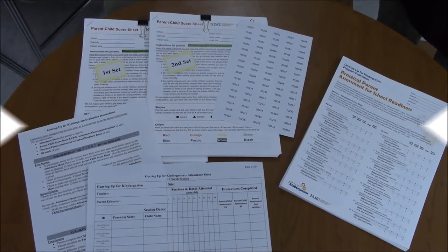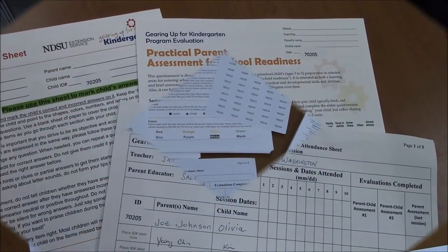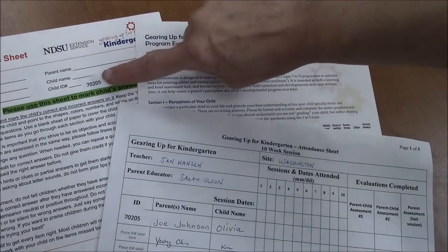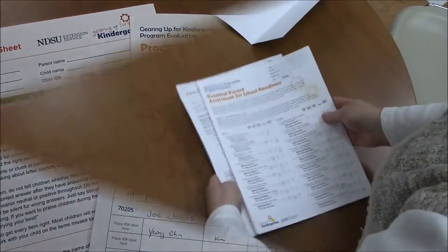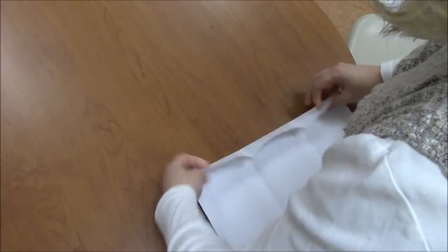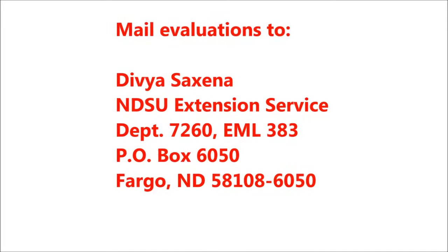The next time we collect evaluation data is during one of the last two sessions. Please assign the same ID label number for each parent and child that was previously used at the start of the program. Administer and collect the second set of parent-child assessments and the Practical Parent Assessment for School Readiness parent evaluation and mail them to NDSU.